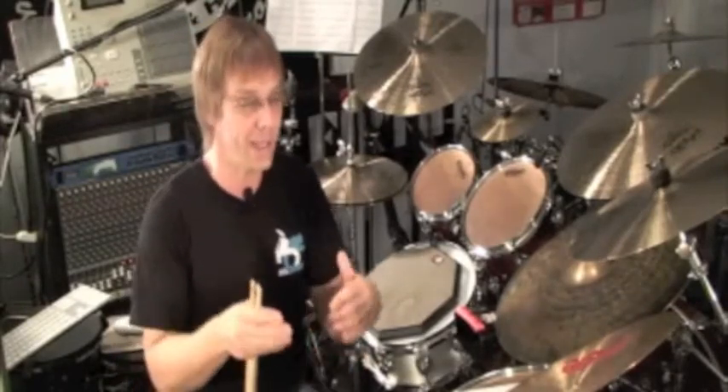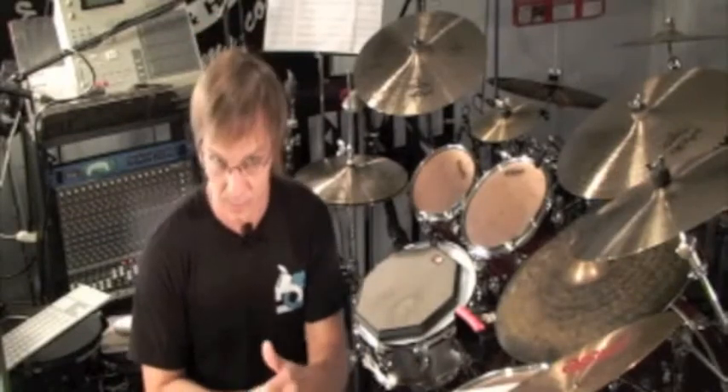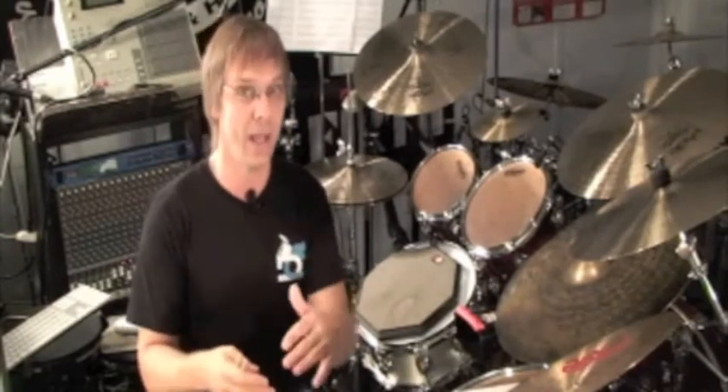We're staying in sixteenth notes and just phrasing these patterns over one bar of sixteenth notes. When we did the threes, the sticking was right, left, left. When we went to the fives, we just added two notes and made those an additional right, left — so the fives were right, left, right, left, left.